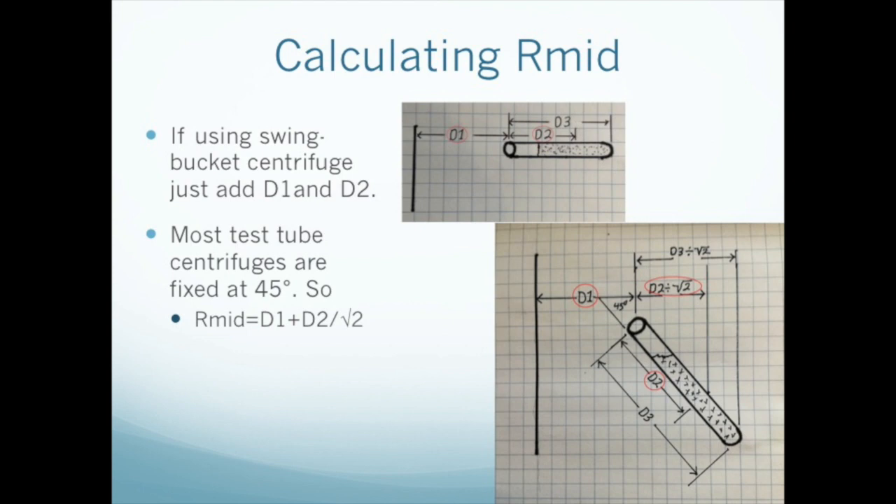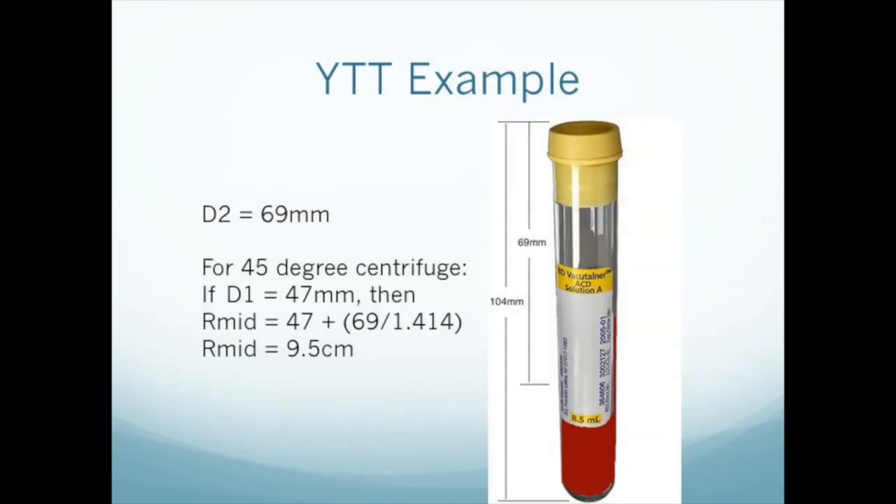Once we know D1 and D2, we can calculate R-mid. If you have a swing bucket centrifuge where the sample will spin horizontally, it's easy — just add D1 and D2. However, many people use test tube centrifuges, and these samples are usually spun at a fixed angle of 45 degrees. This complicates things, because now the radius from the top of the container to the middle of the blood is no longer D2, but the length of the leg of a 45-degree right triangle with a hypotenuse of length D2. If we dust off our old geometry book, we can see that the real radius is just D2 divided by the square root of 2. In this example, we've measured D1 at 47 millimeters and D2 at 69 millimeters. Plugging these values into the addition equation, we find that the R-mid radius is 9.5 centimeters. Note that we have converted to centimeters, because that's the unit that the conversion formula requires.